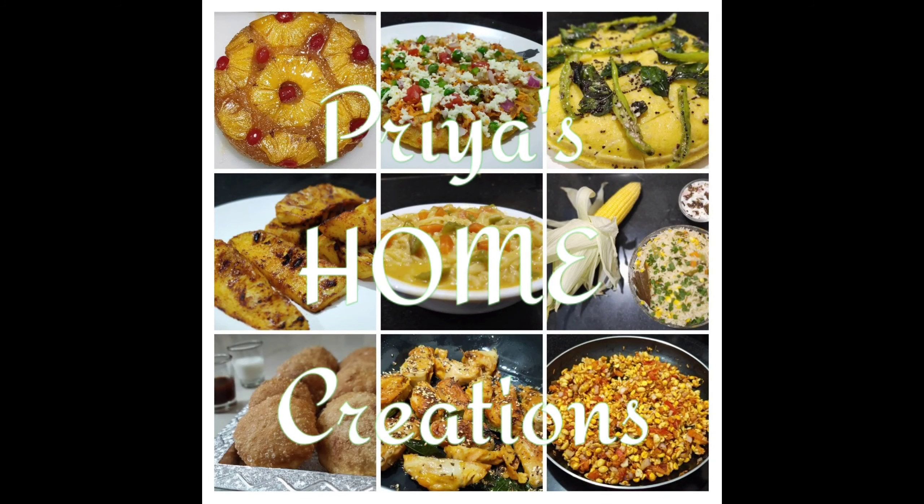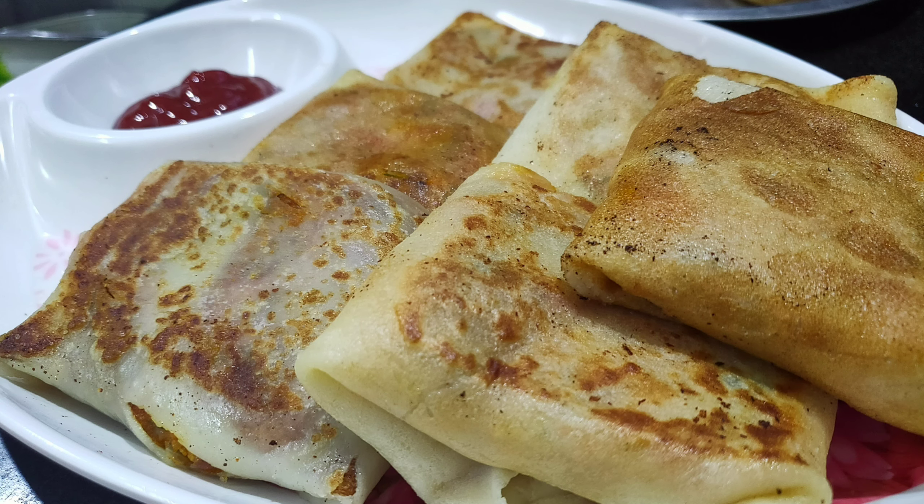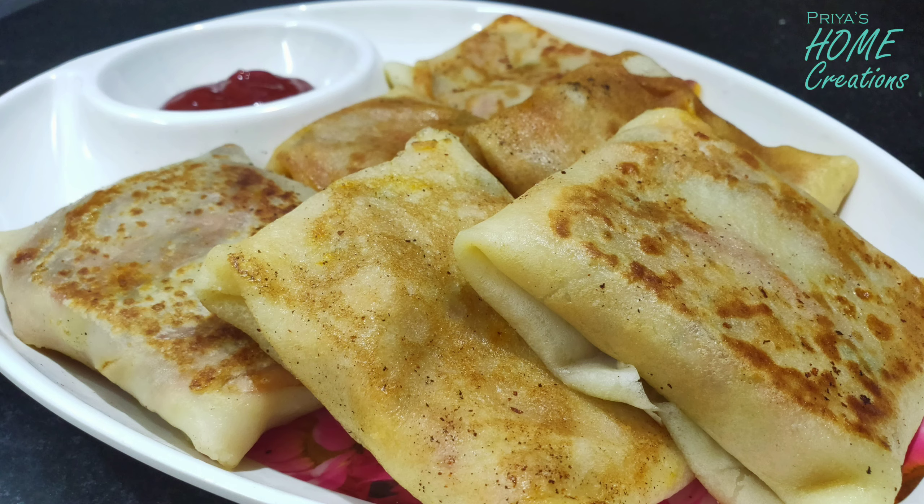Hi, Hello, Namaste! This is Priyanka and welcome back to Priyos Home Creations. Today I am going to show you the Veg Wraps prepared.